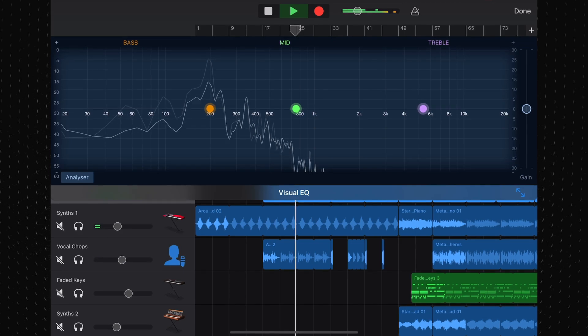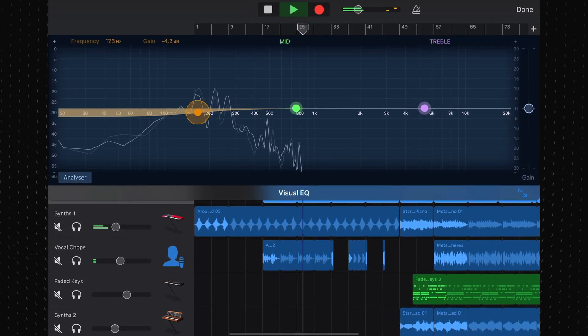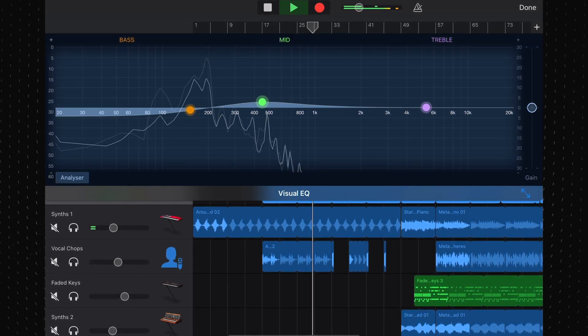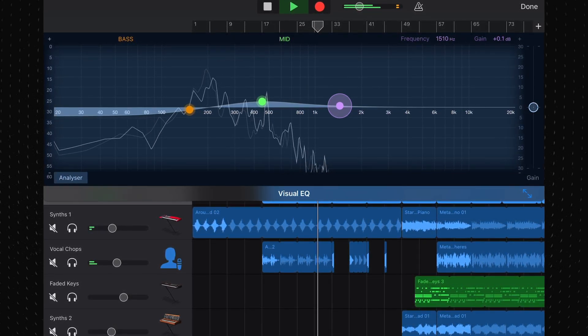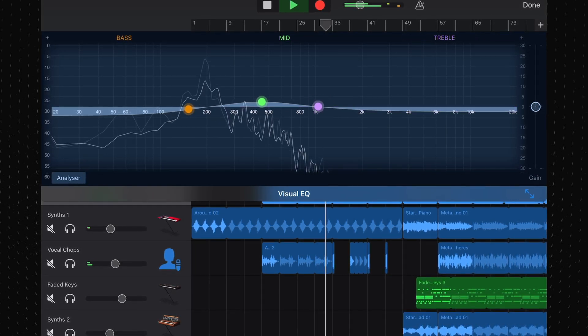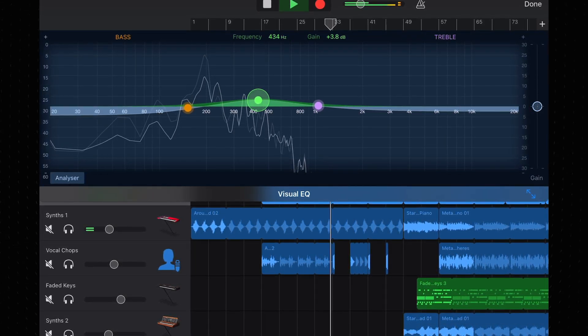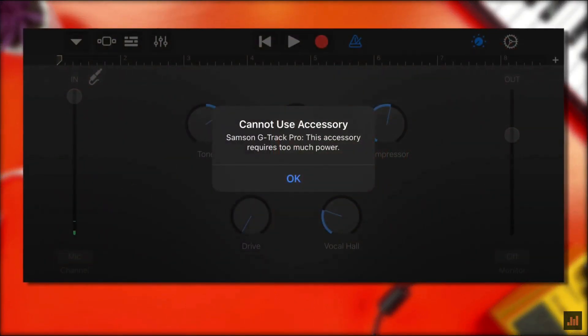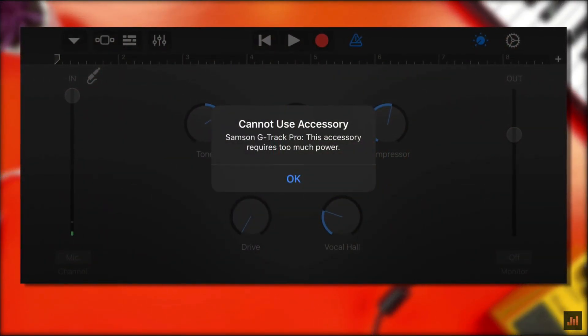Because the Blue Snowball captures a much wider range of frequencies than the built-in microphone on your iPad, polishing up audio recorded with it is much easier and results in a much more pro-sounding final product. If you have a lightning-based iPad, you may run into some issues when it comes to powering some USB microphones — I go into more detail on that issue and show you how to deal with it in a separate video.